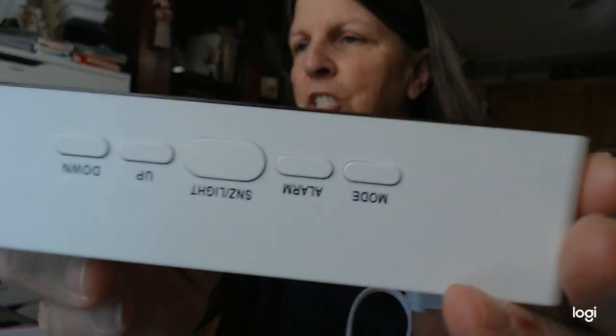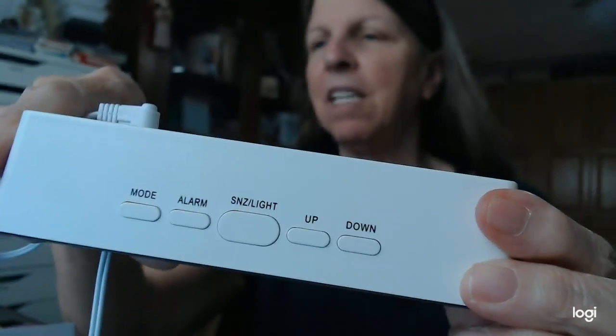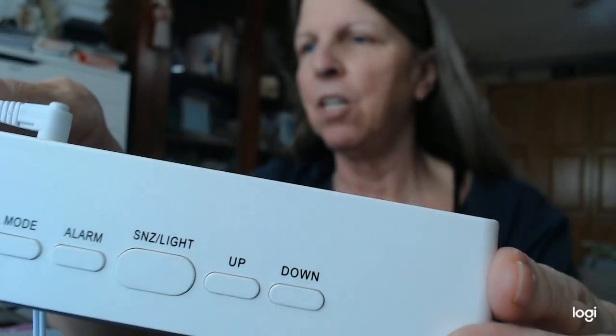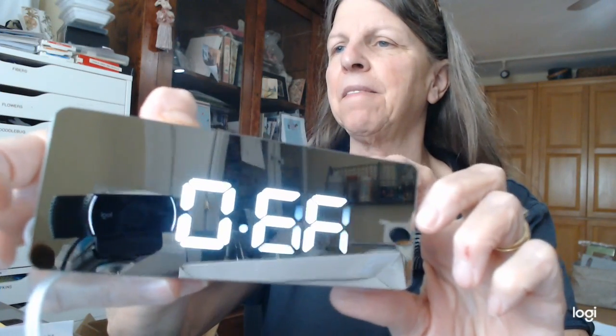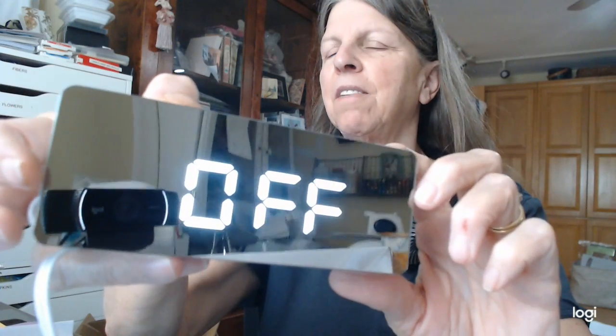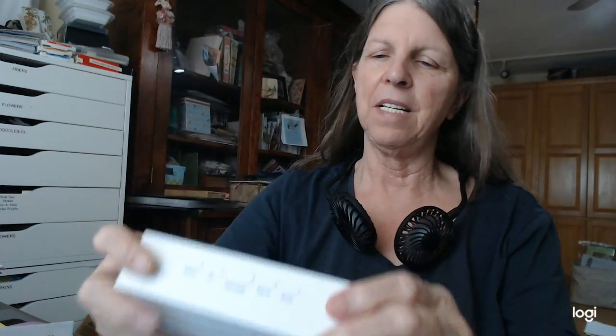It has alarm, snooze, up and down, and it gives you the temperature. It has sleep, snooze, light, alarm, and up and down controls. So if you want the temperature, it's 28 Celsius — I need to change that to Fahrenheit, but there is a way to do it. I just didn't do that for whatever reason.